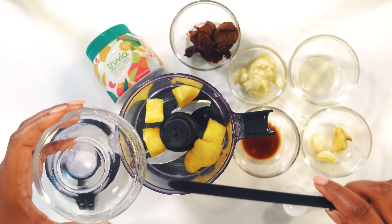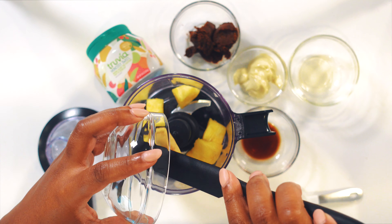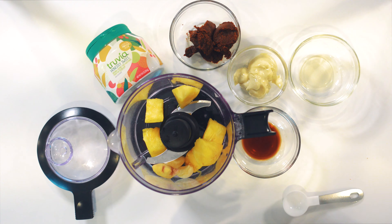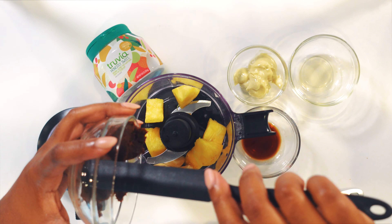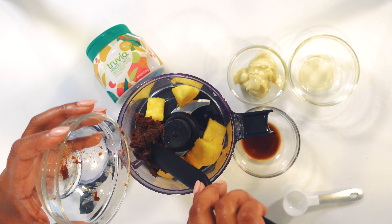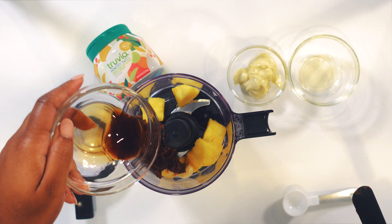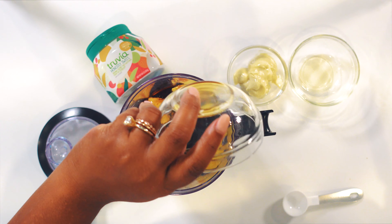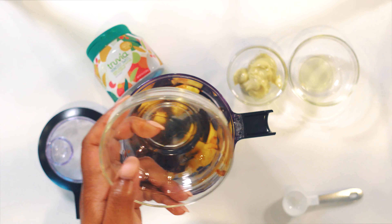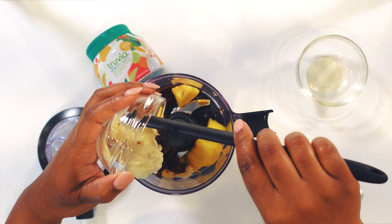For the sauce, we'll add pineapple, garlic, and ginger — one knob of ginger peeled, garlic also peeled — then we'll add in our miso. Miso is a Japanese condiment made from fermented soybeans and rice, and it's the star of this dish. We also add tamari and truffle mayo.